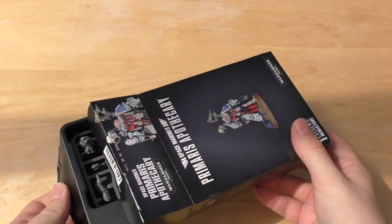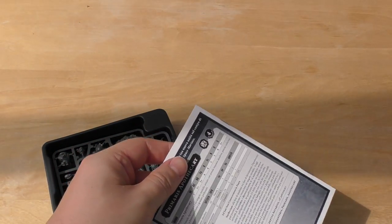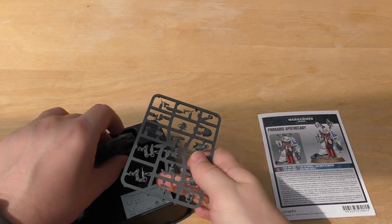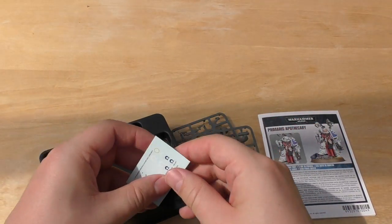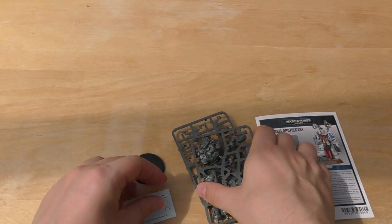Same as the other single pose sort of characters that Games Workshop have brought out. And yes, it does come with two sprues. Now this is what I can get behind — two sprues, detail base, £22.50. I can get behind this much more than the captain or the librarian or the chaplain.